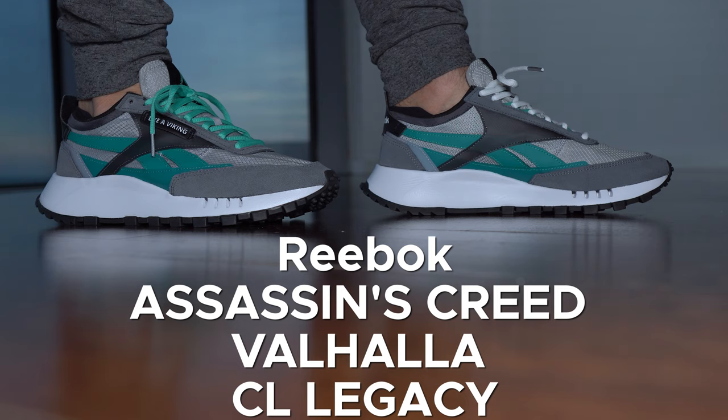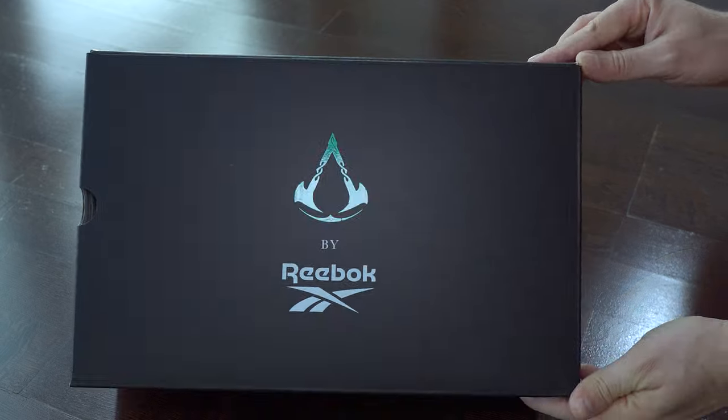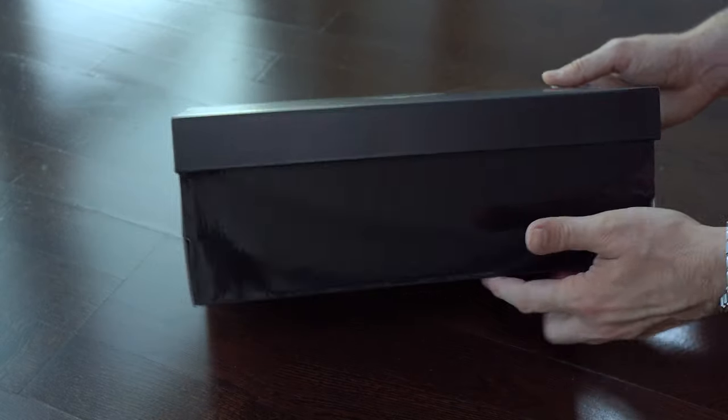Hi everyone, welcome back to this channel. Today we have a new pair of sneakers from Reebok — the CL Legacy Assassin's Creed Valhalla.